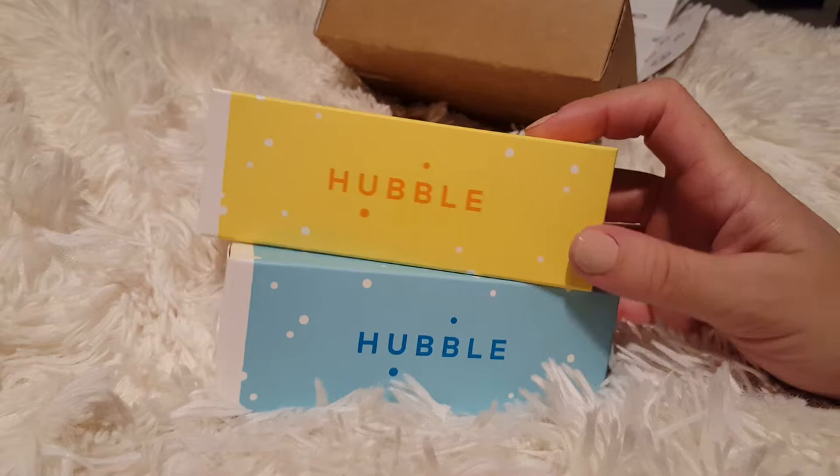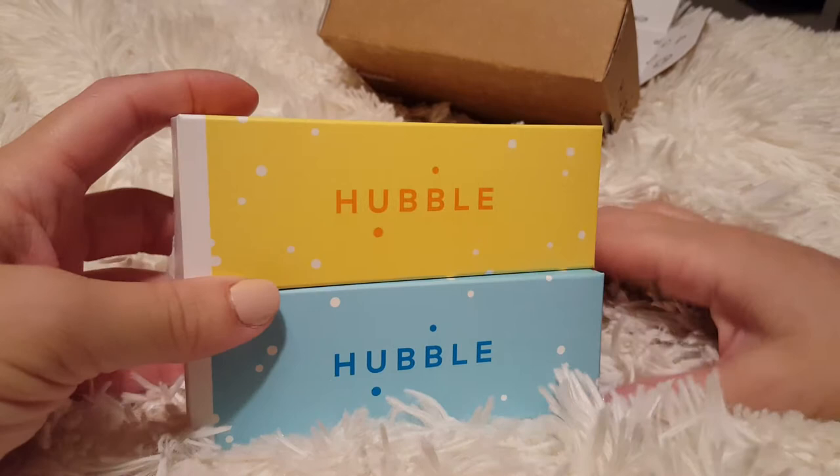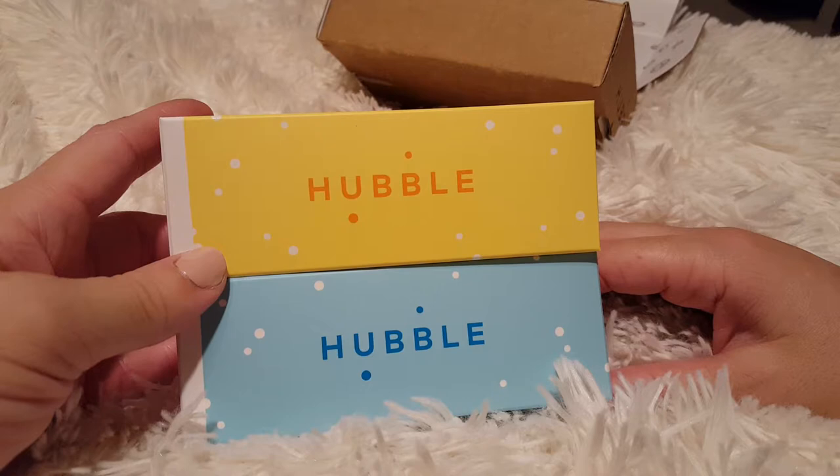So yeah, this is a great find. I am super impressed with this company and you save a buttload of money. I give Hubble like 50 thumbs up — great, go out and try it! Thanks for watching.